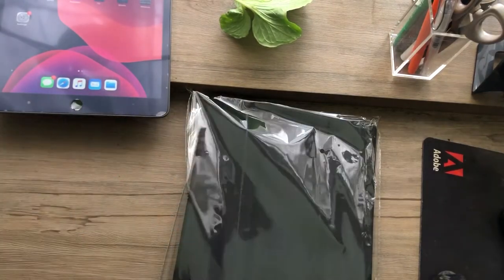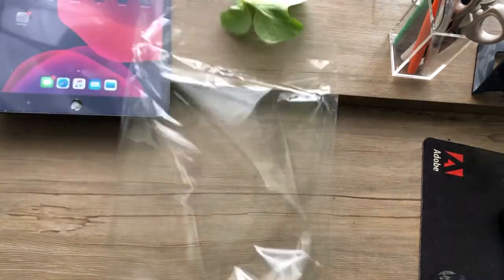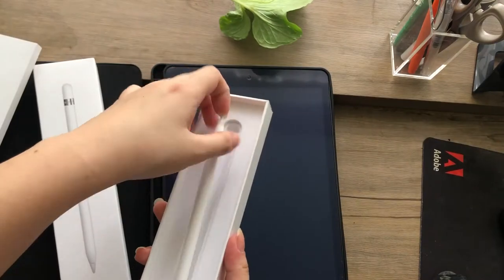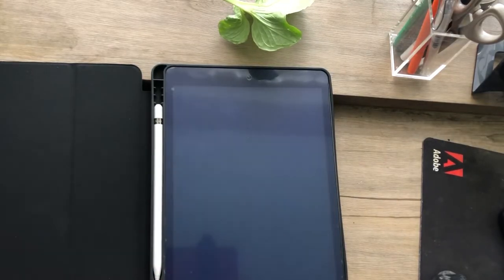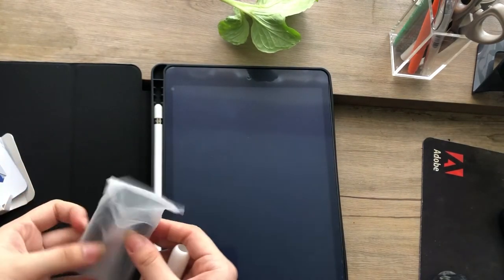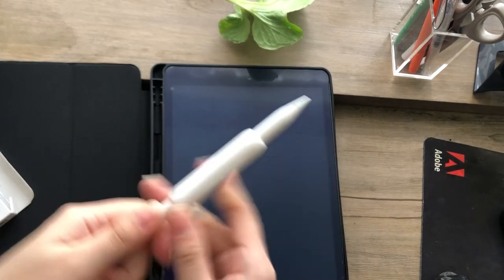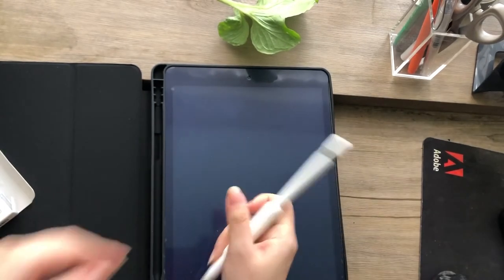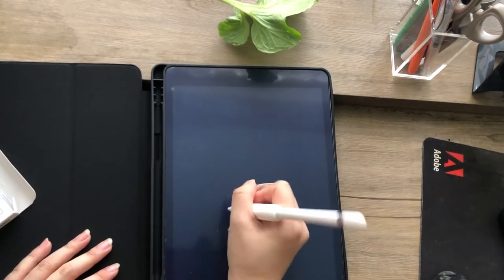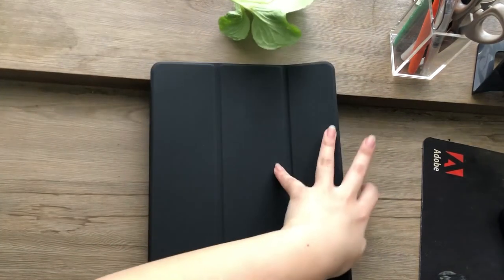Moving on to the other accessories that I bought — I bought a black case, I also bought the Apple Pencil first generation, and a couple of clips. So that is it for today's video! I hope you guys liked it. I was actually thinking of making a 'What's on my iPad' video, so if you guys want to see that, please let me know down in the comments. I also got an iPhone recently, so if you guys want to see a 'What's on my iPhone' video, let me know down in the comments as well. Thanks guys, bye!